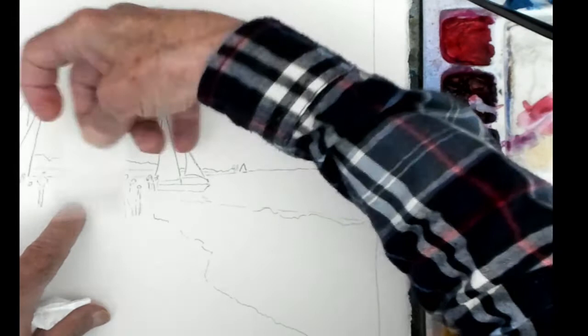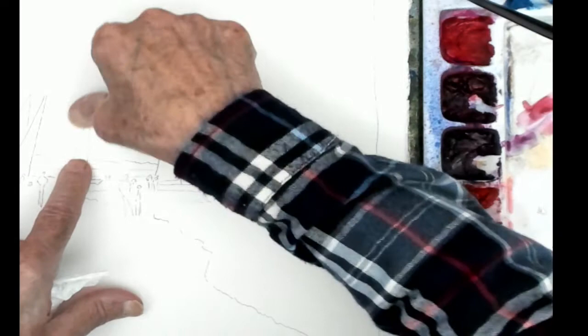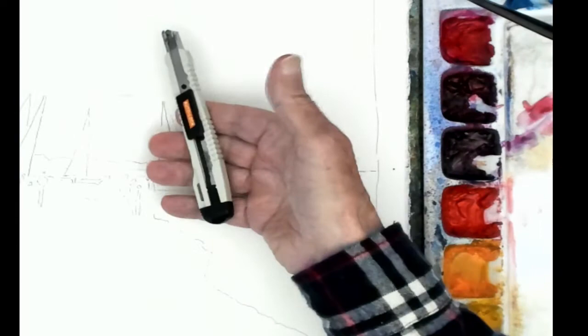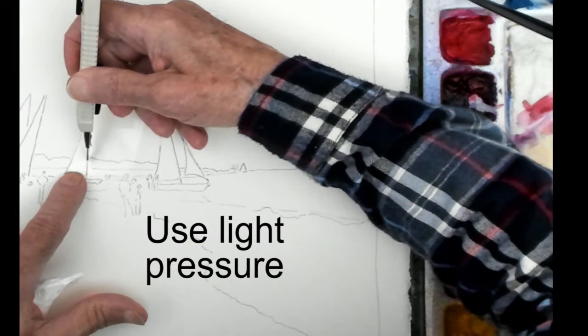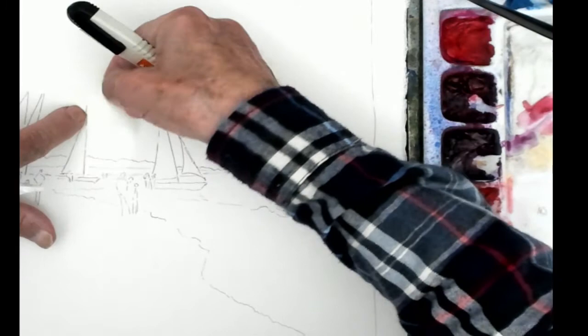Then you take the Frisket film and place it over the object — I'm going to use this one right here. Line it up on one edge, then take an exacto knife with a sharp blade and just very lightly cut the shape, then pull off the excess.